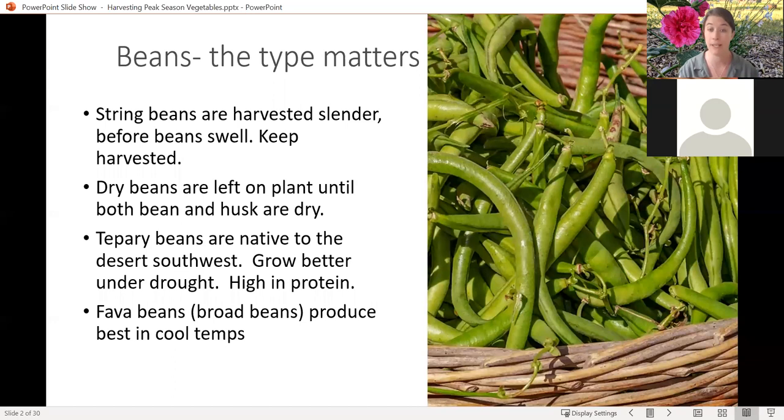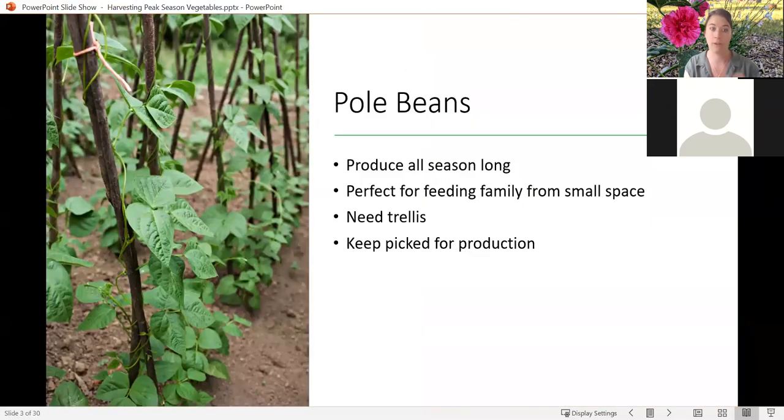Fava beans are best planted as an early season crop when we have cooler temperatures. Usually the few times I've done them, you can harvest around now — they throw one crop and are done. If you have pole beans, it's important to know that pole beans produce all season long as long as there's no frost. Pole beans are perfect if you have a family, want continual harvests, and don't have a ton of space.